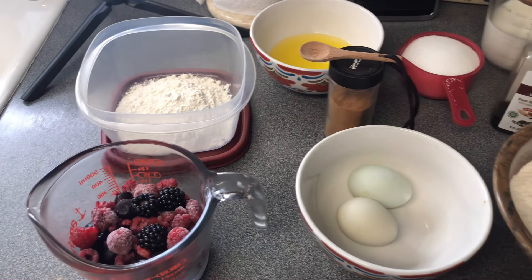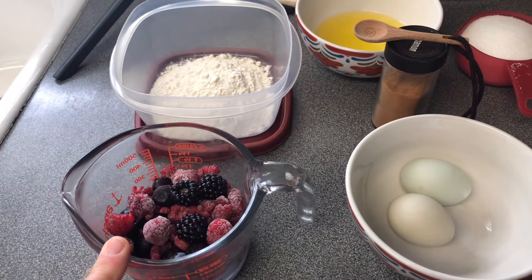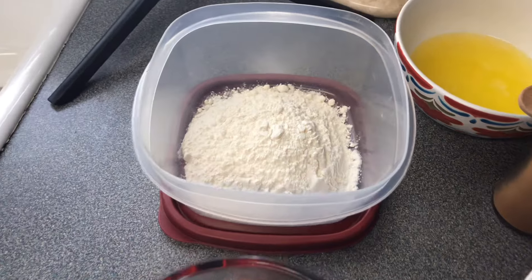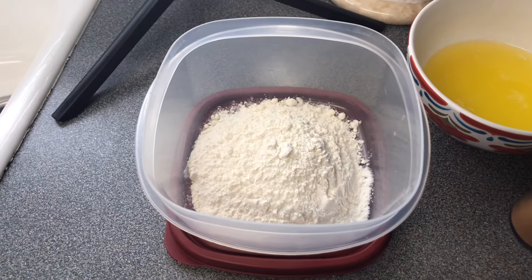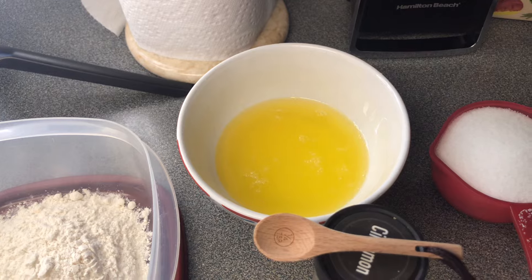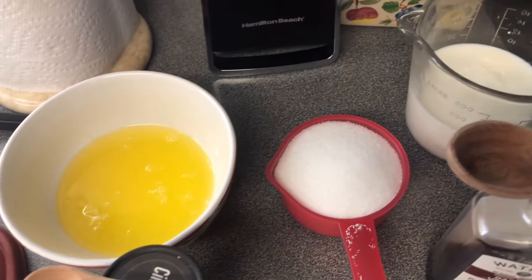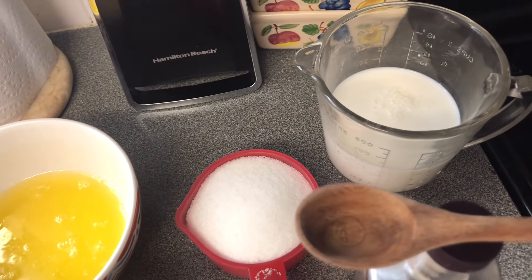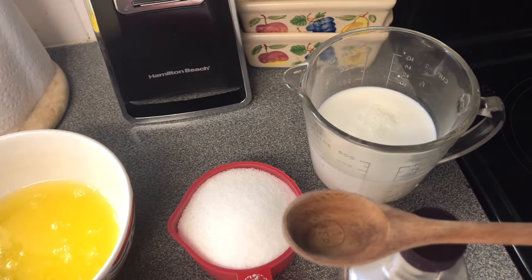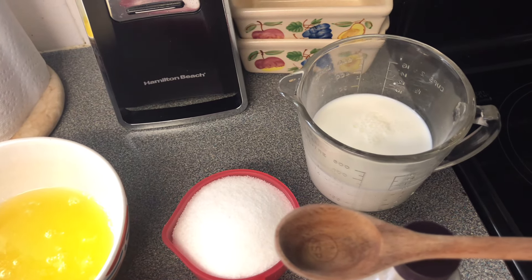Let's go over the ingredients for your muffins. You're gonna need one and a half cups of berries — we're using mixed berries, I have a little bit of all kinds of berries. To coat your berries, you'll need about a half a cup of all-purpose flour. You're going to need one stick of room temperature butter, one cup of sugar, one and a half cups of buttermilk — and we made our own.